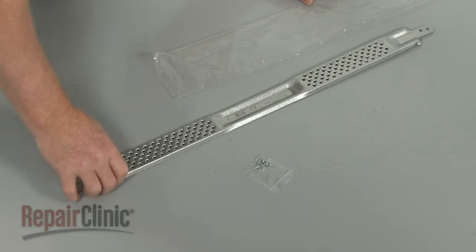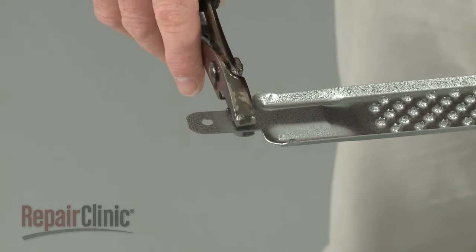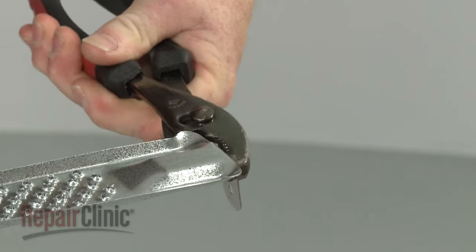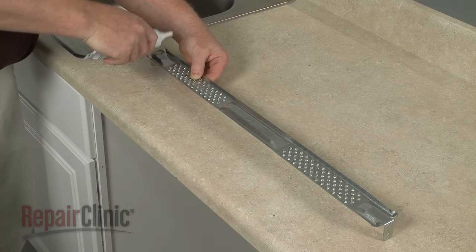Prepare the new universal mounting bracket for installation by first folding down the tabs at both ends. Now apply some silicone to the raised sections.